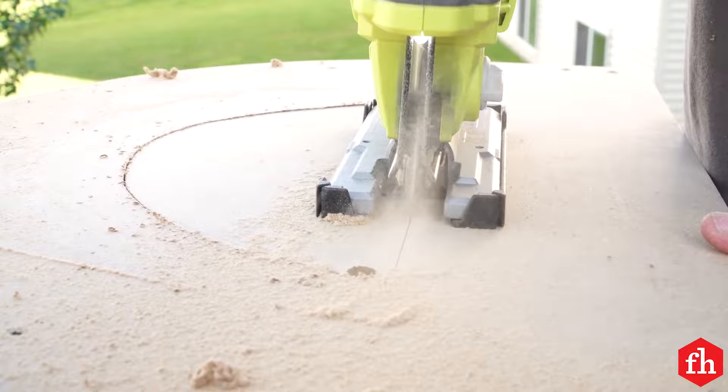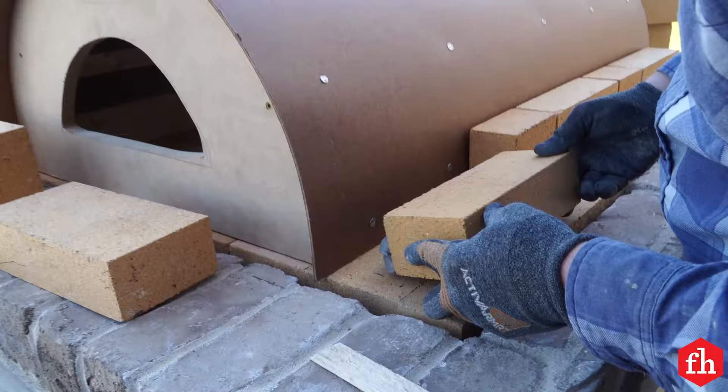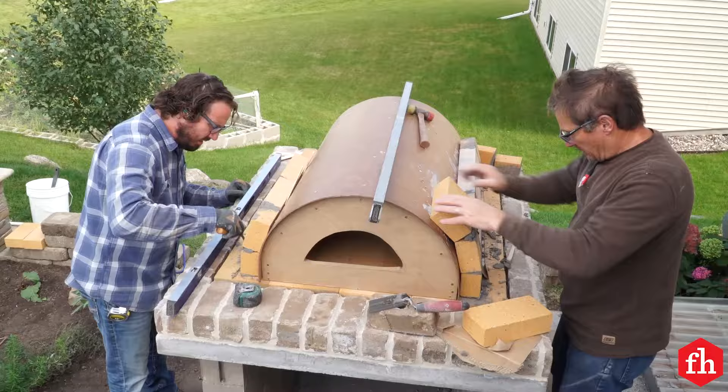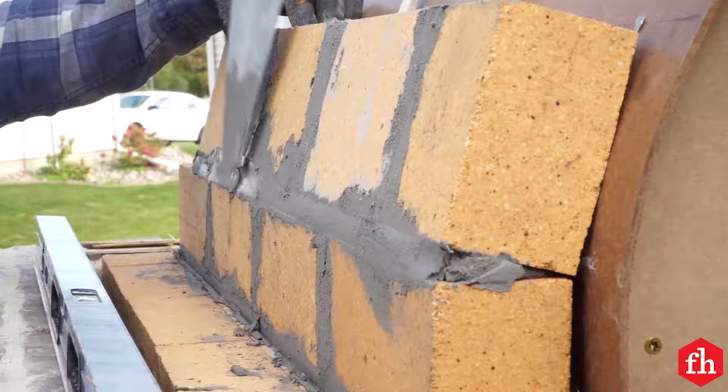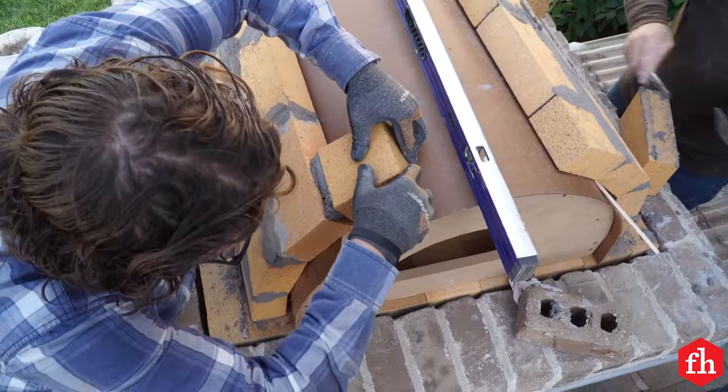Center the arch form on the oven base and start setting fire brick from both sides of the form. Figure the mortar joints as you go, working it out to avoid cutting any bricks. Use refractory mortar to set the fire bricks. Continue working up the arch, staggering the fire brick joints on each consecutive course.